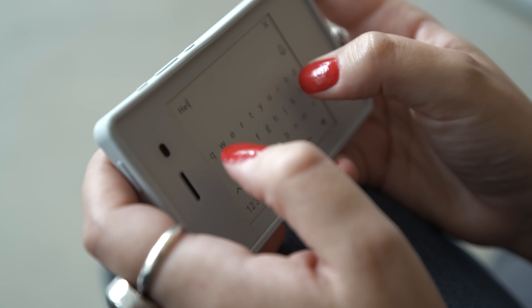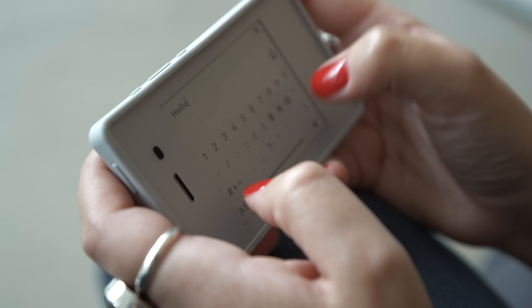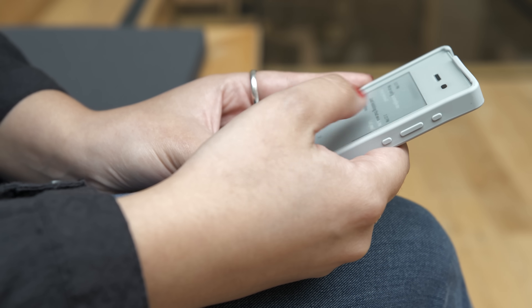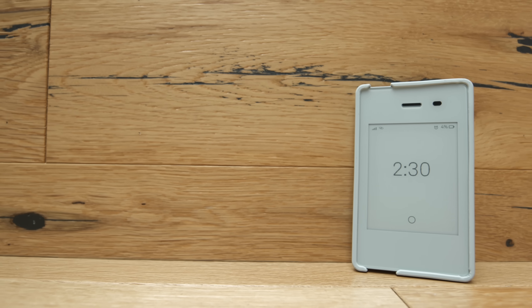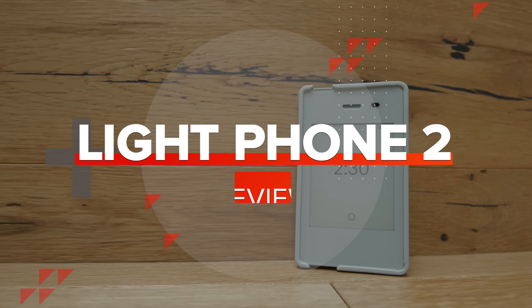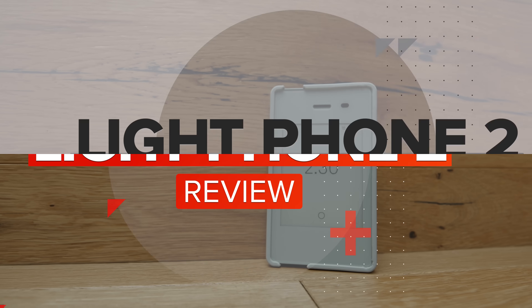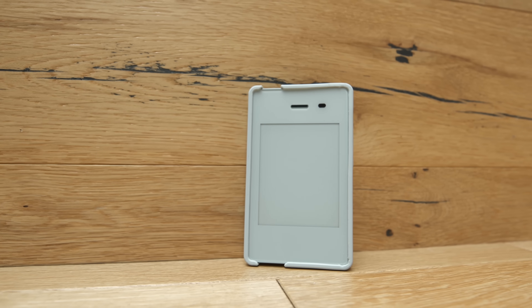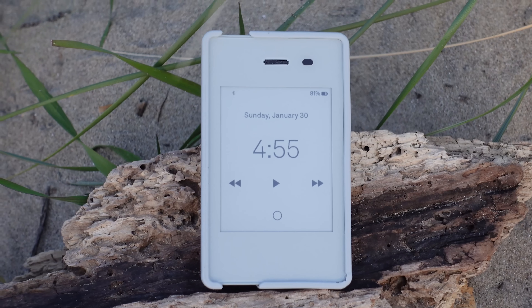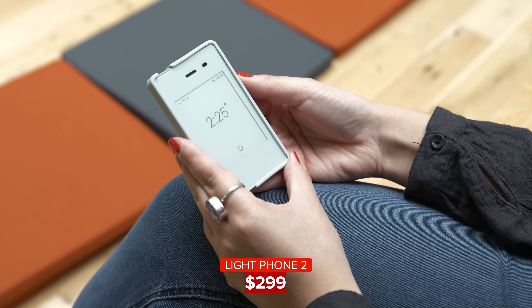Meet the Light Phone 2, a cell phone that purposely lacks features like a camera and internet browser because, in an ever-online world, it's been uniquely created to be used as infrequently as possible. As a smartphone-fatigued person myself, I was immediately intrigued by this product and knew I had to try it. So I ditched my iPhone for a week and used the Light Phone 2 instead. And spoiler alert — I really enjoyed it.